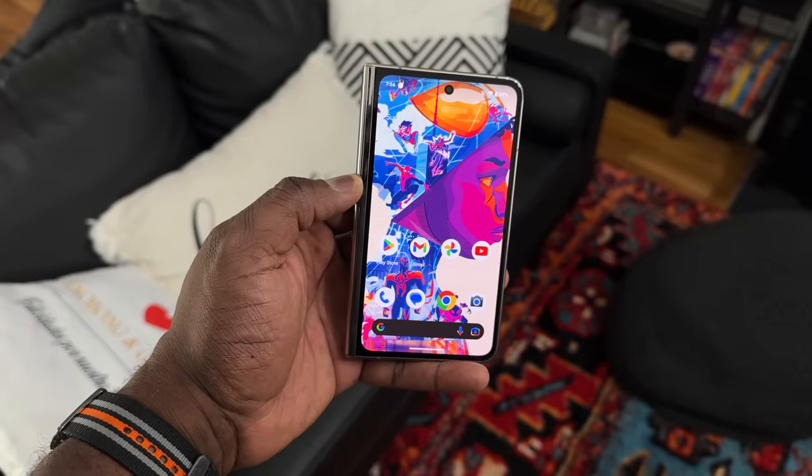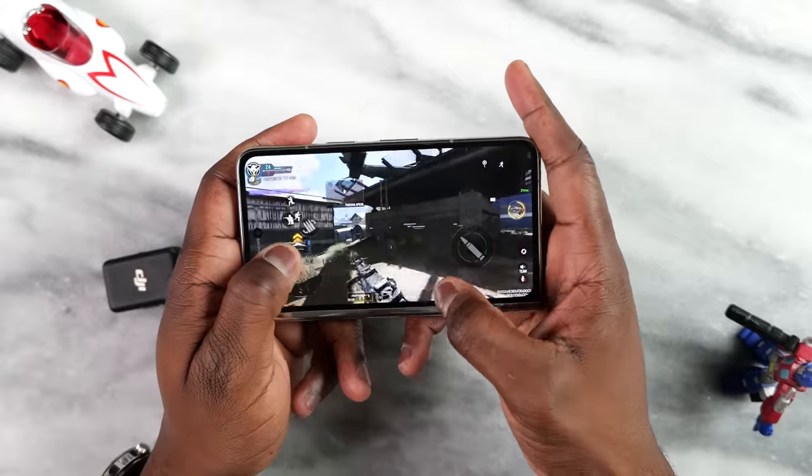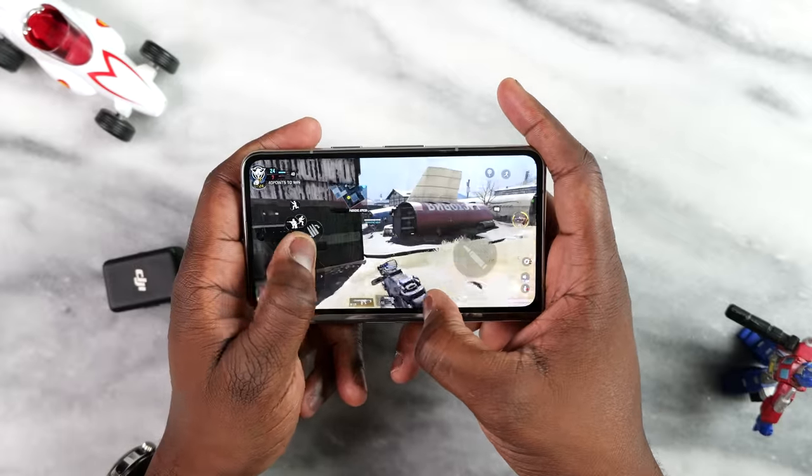You're probably looking at that Miles Morales wallpaper and going, hey, I want that — use the link in the description or follow me on Pinterest, you will find it there. So how is it like gaming on that cover display? Is it comfortable enough? Is it easy to use?